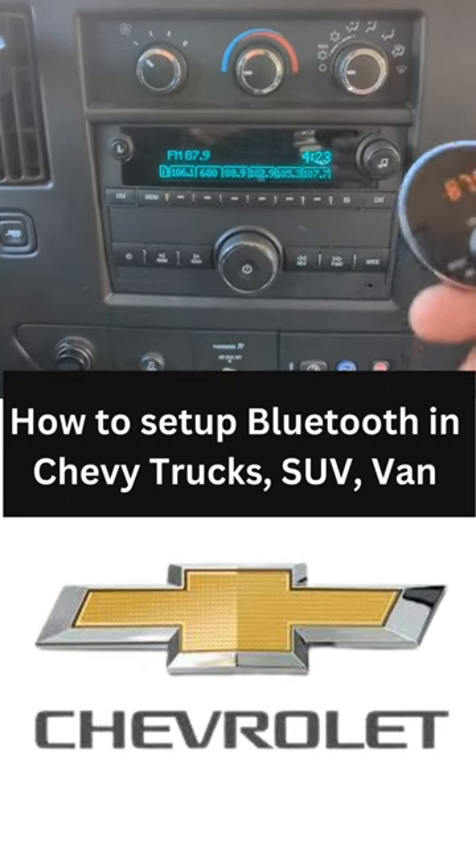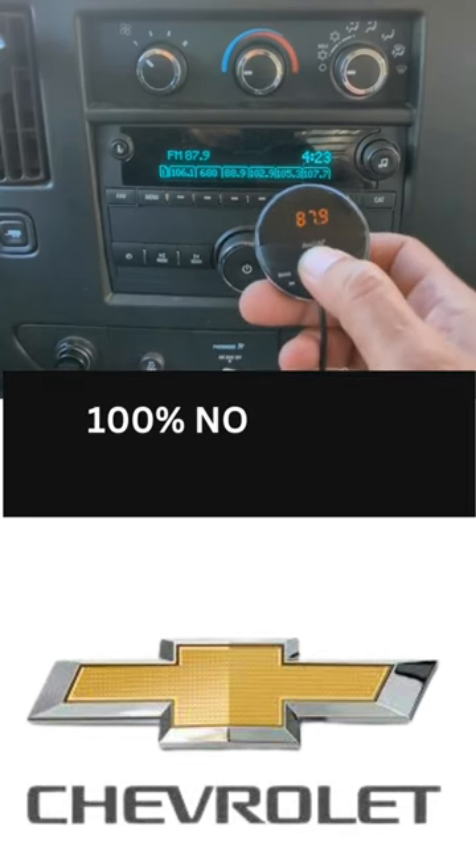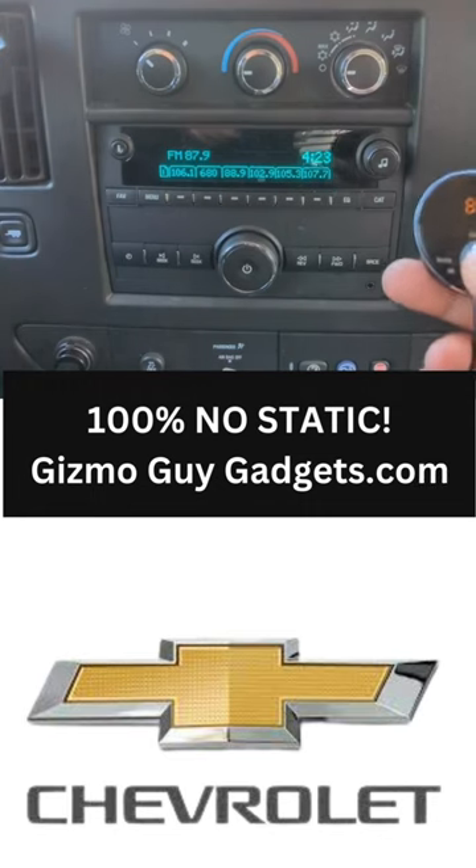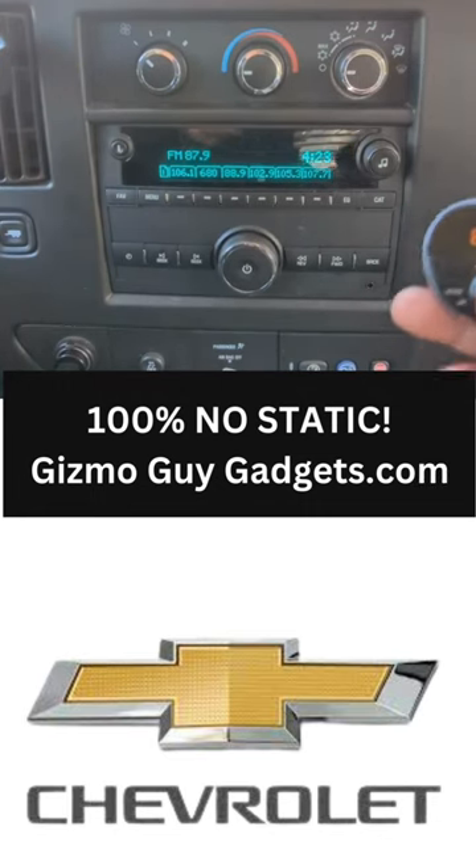This Chevrolet Cargo Express van factory radio — just press this button and you'll be able to hear all your music, podcasts, and news through your car speakers loud and clear, without any hissing or static.